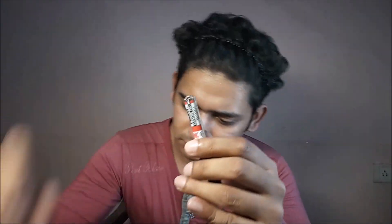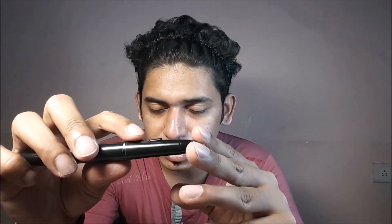This pen is powered by a single AAA battery. You get a total of three functional buttons. This tip works as a left click by default, and this button here works as a right click.